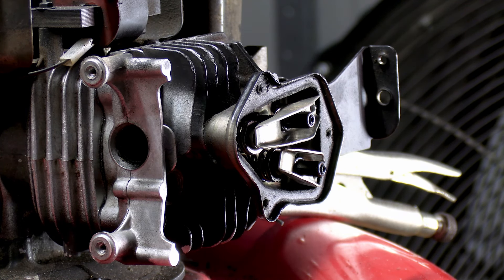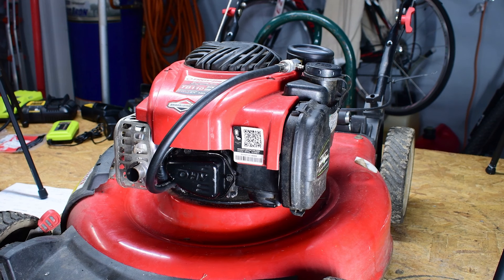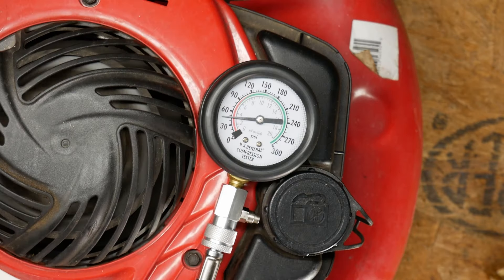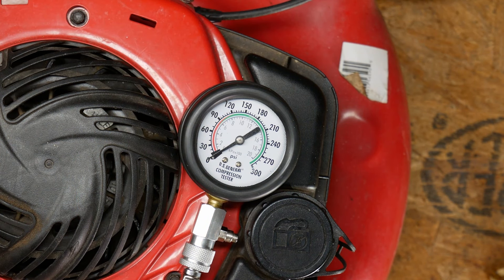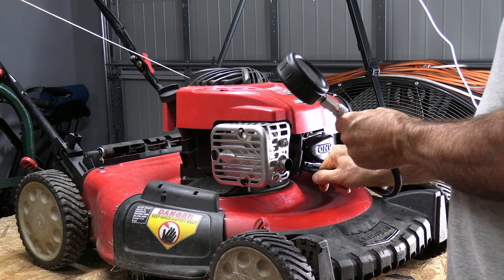Now I'm going to put the rocker cover back, along with the muffler and carburetor, and we'll come back to see what we got. It's all back together with the compression gauge hooked back up. The torque spec on the rocker cover was 50 inch-pounds — I'll post those specs in the description. Full disclosure, I did use a little bit of gasket maker on that in a thin layer because I didn't trust that old gasket. Let's go ahead and pull on it — we had about 50 pounds, which is a little bit low; mowers are usually around 80 or so. But I think it's going to run fine. Let's put the spark plug back in and fire it up.